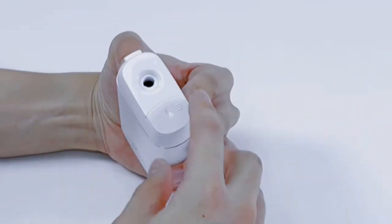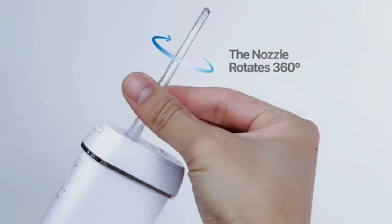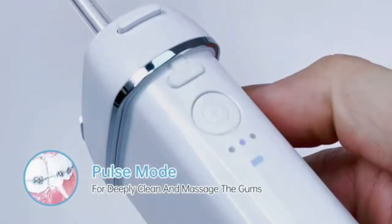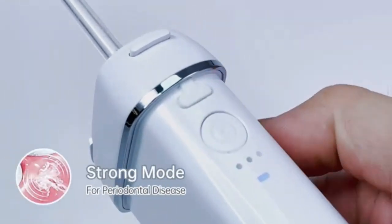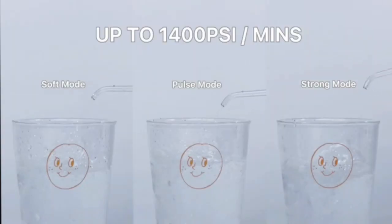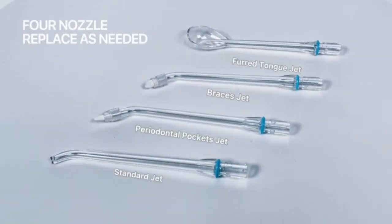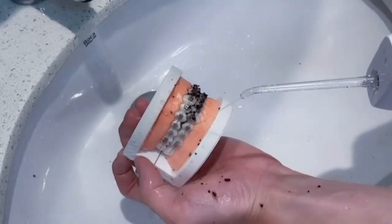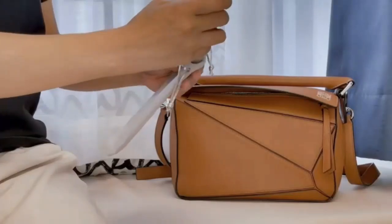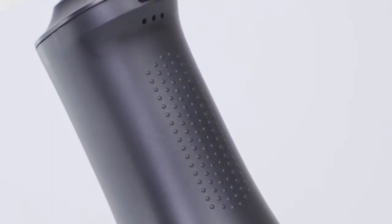Experience a superior clean with the Mosell Water Dental Flosser, featuring a cordless design for convenience and flexibility. With five adjustable modes, you can customize your flossing experience to suit your needs, from gentle to intense. The 300ml water tank ensures ample capacity for thorough, uninterrupted cleaning. Its advanced pulsation technology effectively removes plaque and debris, promoting healthier gums and fresher breath. Compact and lightweight, it's perfect for home use or travel. Easy to use and maintain, this oral irrigator is a game-changer for your daily dental routine.